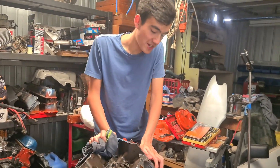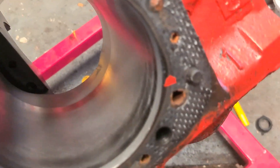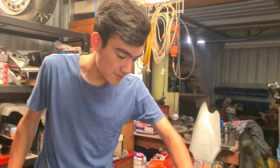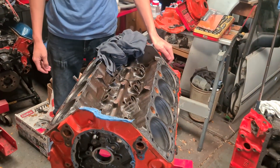We've just given the block a quick hone. Looking at these bores right here — they're looking pretty sad, not great. But we'll just see what happens. We'll mic it up, see how out of round all that is, and then try and clean as much of it up without making the cylinder too big, and we'll go from there.